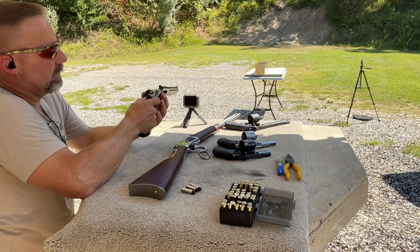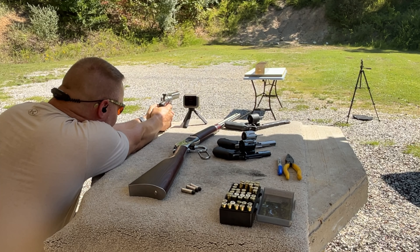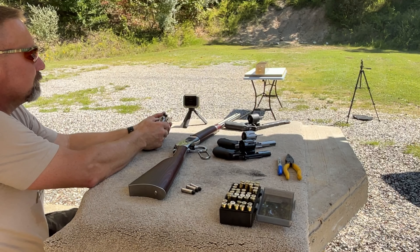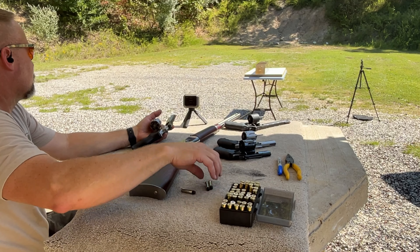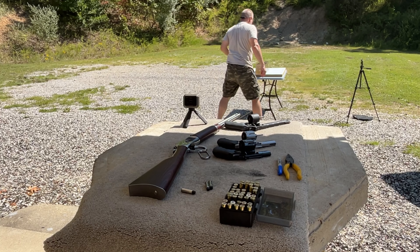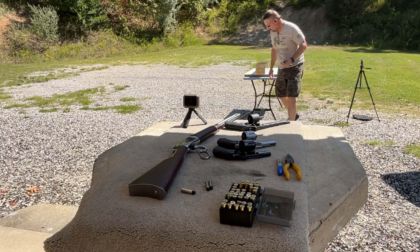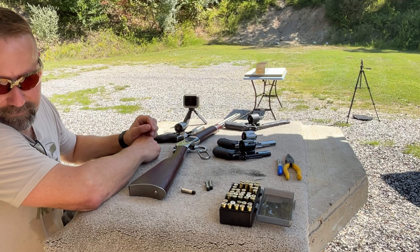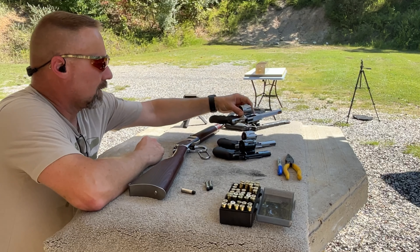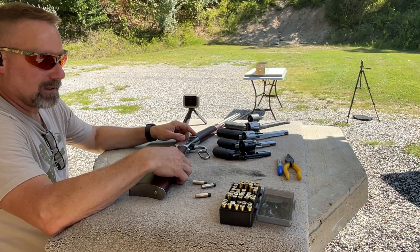We'll run one of these out of each one just to check velocities if nothing else. This is the Ruger GP100 with the 158 grain cast powder coat bullet. I did not get a velocity on that one, and we did not get a catch either, as expected. I've got three of these left — I'll shoot one each in the other two revolvers, and if there's one left I'll come back and try to get velocity on the GP100.